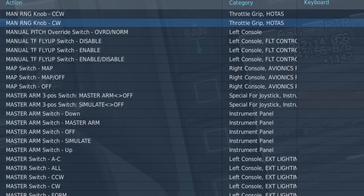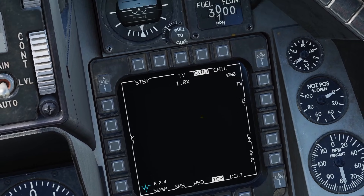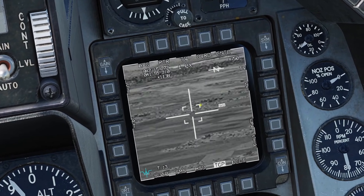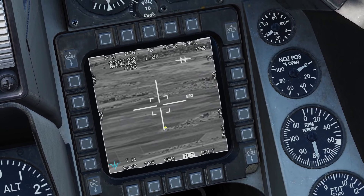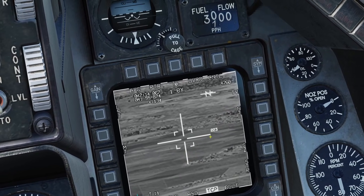You can also use the manual range knob to zoom in and out. If you press override, it forces it into standby mode, and you can press it again to go back to normal mode. This chooses the tracking mode. If you have it to W, it'll only track white points. On B, it'll only track black points. And on N, it'll track both. I recommend just leaving it on N.